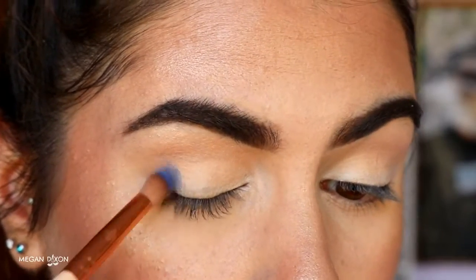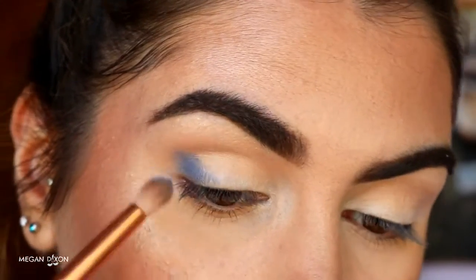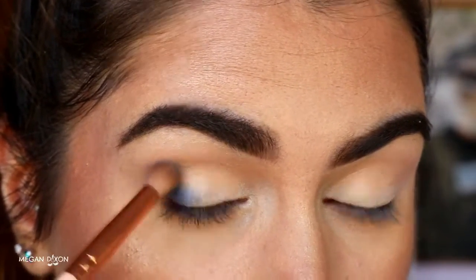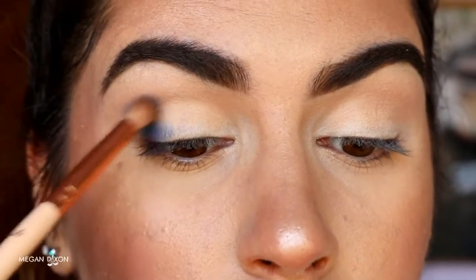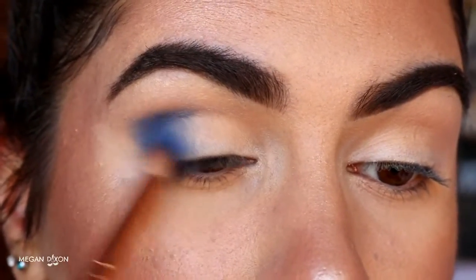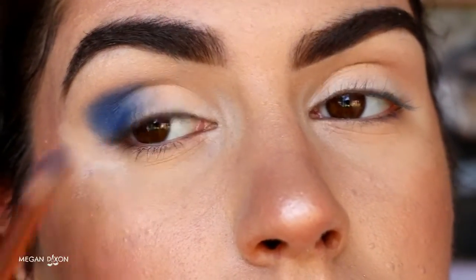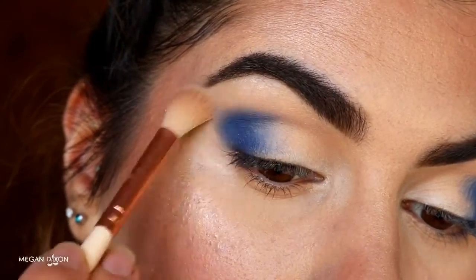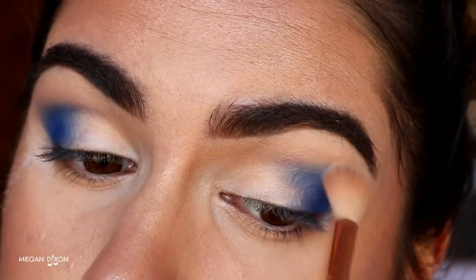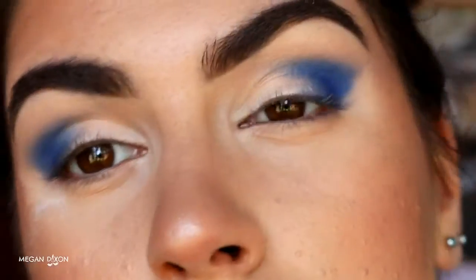Next I'm taking Neptune from Makeup Geek — it's a gorgeous royal blue eyeshadow — and I'm placing that on the outer corner, the outer V, with a petite crease brush from Zoeva. I start by packing that color on the outer V, then as I place more color and blend it through, I'm dragging it across the outer part of the lid about a third of the way across. Then I'm buffing out the edges of Neptune with some of that transition brown shade.